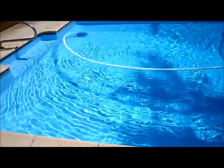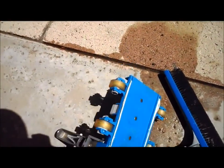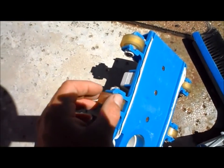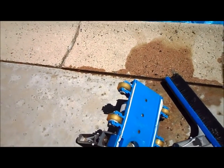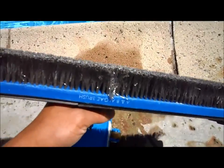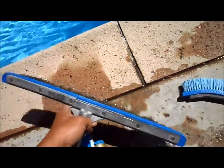If you have a vinyl pool, you want to take the same precautions as with a black or colored plaster pool, plus two more things. You don't want to use a regular vacuum with wheels, as if it gets caught on the vinyl liner you could tear it and you'd be out a few thousand dollars to replace the liner. You don't want to use an algae brush with steel bristles either — that will also damage the liner.